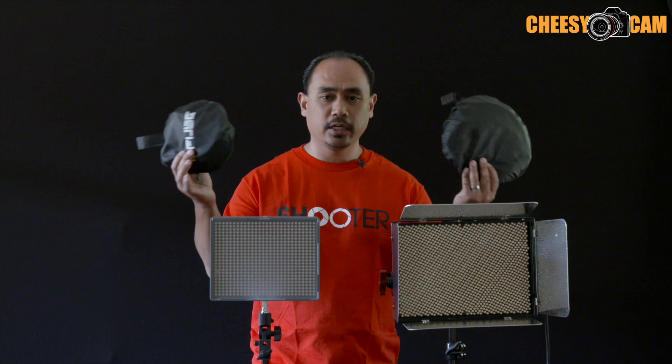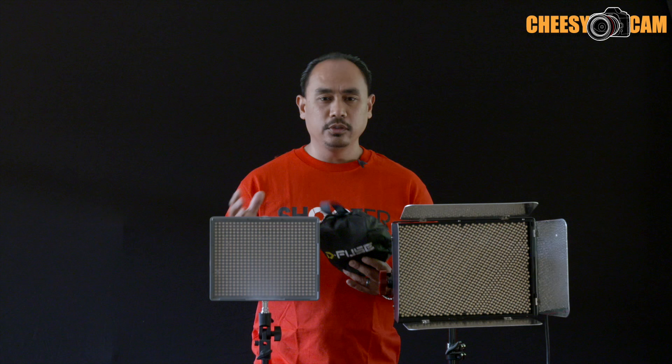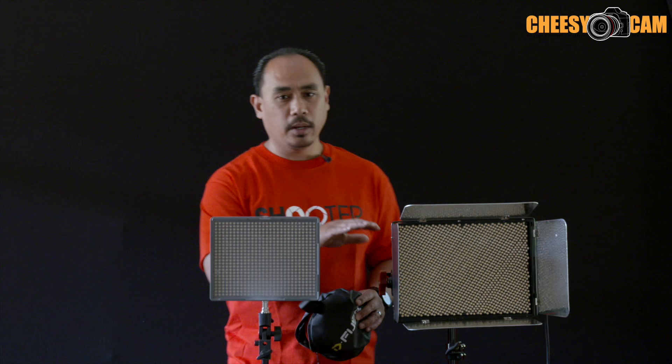If you guys work with LED lighting, these are two new instant pop-up softboxes. I did a video on this a little while ago and they have kind of a universal one with a 10 by 10 cutout on the back to fit various LED lights. But these two here that they're coming out with are much more specific, targeting the Aperture lights because these are very popular. So here we have the Amaran 672, and over here we have one of the Lightstorm LS1s — very popular lights that a lot of you guys have, and these softboxes are designed to fit perfectly around them.